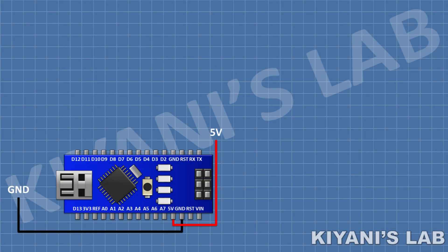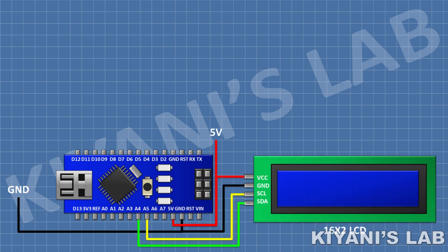First, connect the Arduino. After that, connect the LCD and connect its VCC pin to the 5V pin of Arduino, its GND pin to the GND pin of Arduino, its SDA pin to A4 pin of Arduino, and its SCL pin to A5 pin of Arduino.